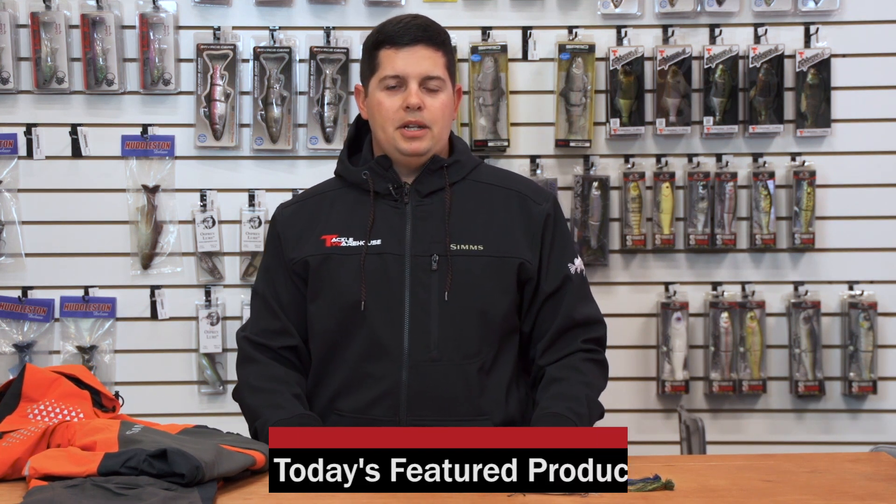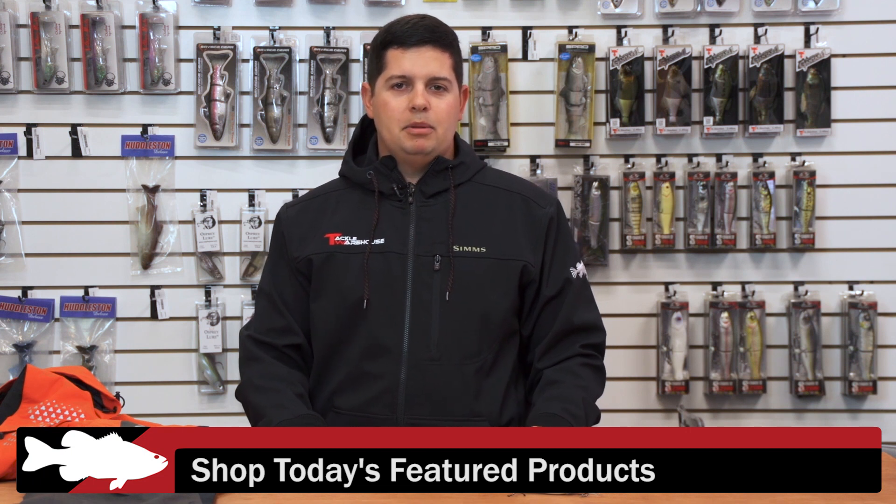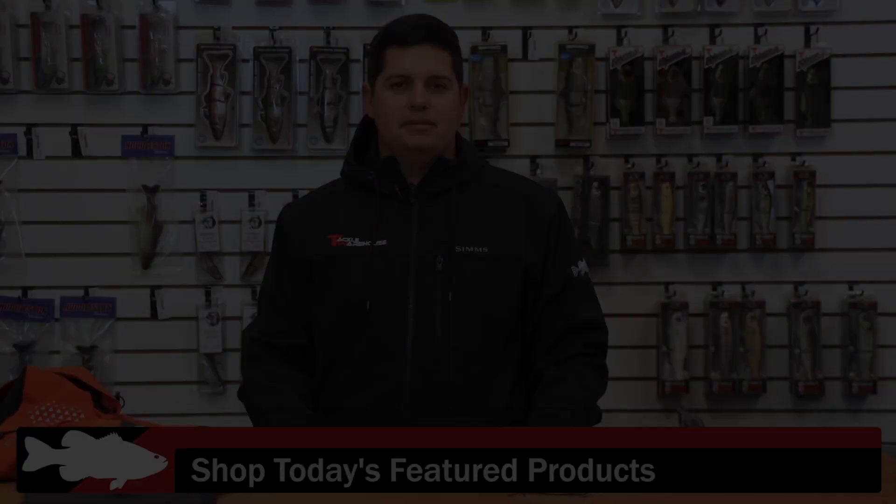For more detailed information on the products I went over with you today, please click the link or images below. To view everything that's new at Tackle Warehouse this week, please click the link in the description, and be sure to check back with us next week for more What's New at TW.